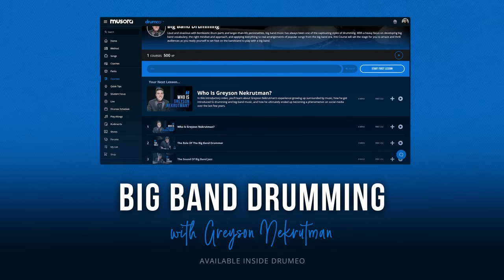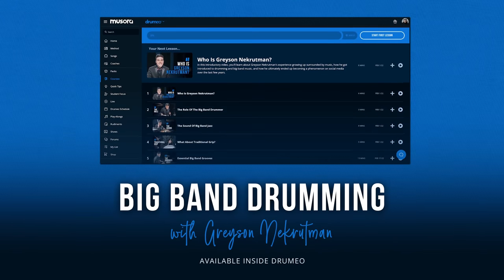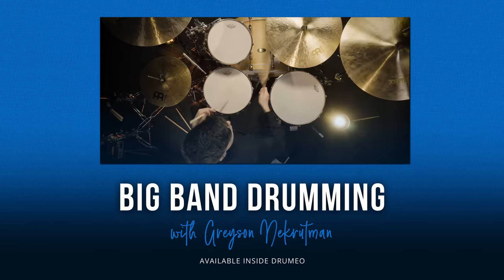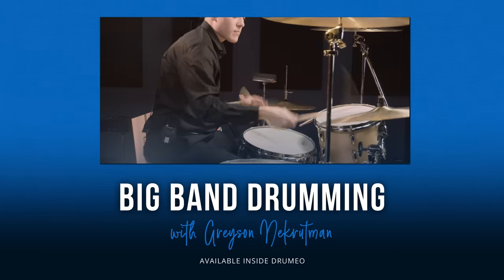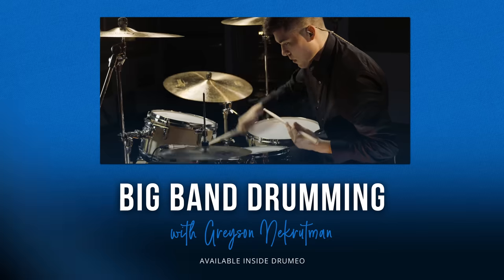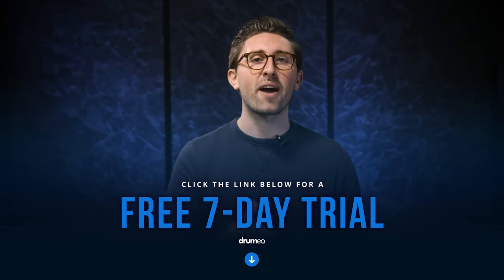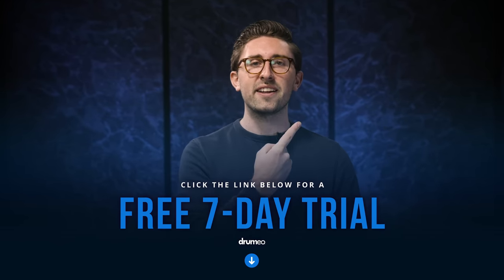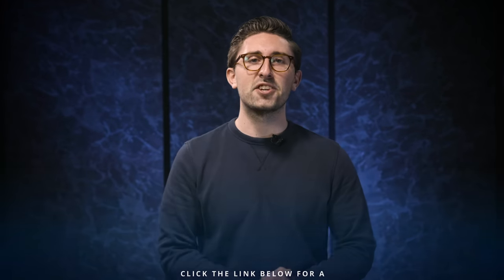Before we move on and start talking about Buddy Rich, I just wanted to give you all the chance to check out Grayson's brand new course inside of Drumeo all about big band drumming. For any of you who have watched Buddy Rich play drums and also watched Grayson play drums, you'll probably notice some similarities in hand technique and how fast these drummers can play. In Grayson's course he actually breaks down his approach to hand technique and how he developed the speed he has. There's a link right below this video to start a free seven-day trial on Drumeo, or there's a button right here on screen. And with that, let's check out Buddy Rich.